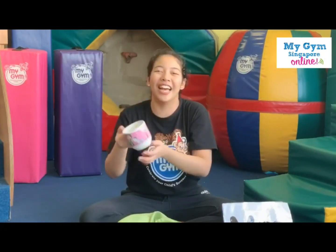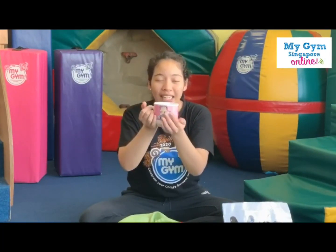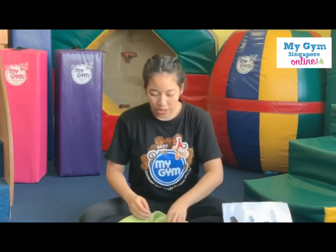Look. What is this? Can you say mug? Yes, that's why you drink all your Milo. You drink your hot Milo, your hot milk, right? Look, look, look. Well done. Say mug. Good job. Next we have.